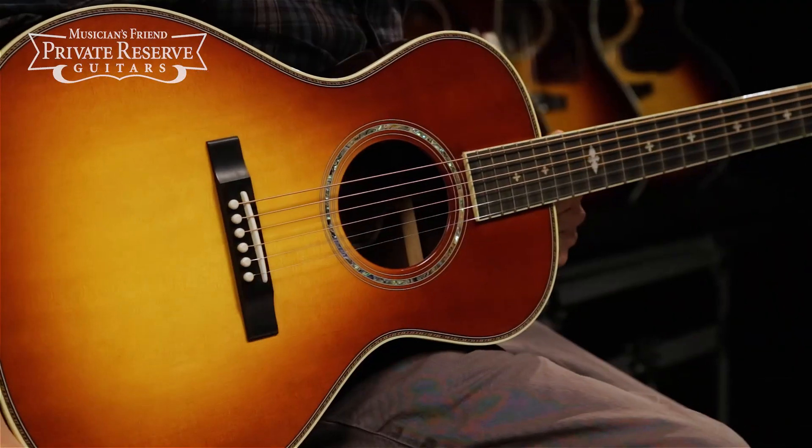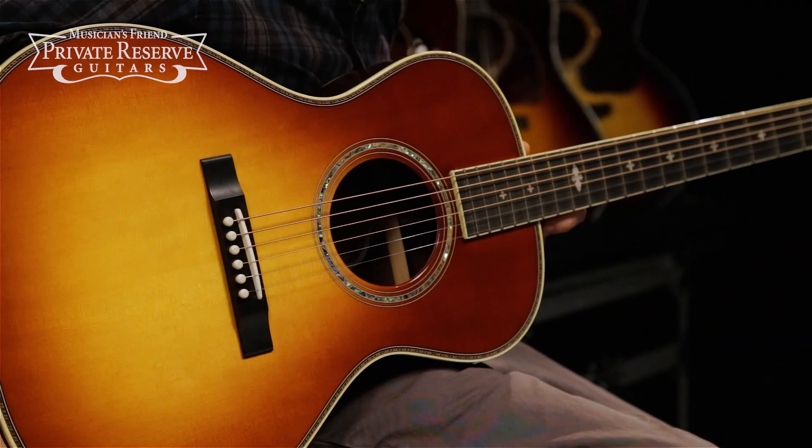Yeah, what a great instrument. This one would be really nice to have around and just pick on all day and night, and it sounds really nice and looks very beautiful from Gibson.